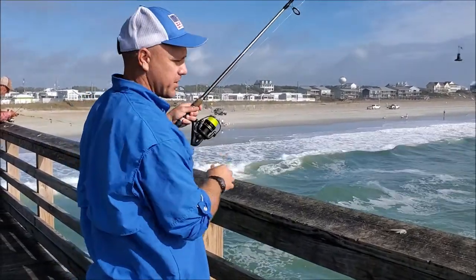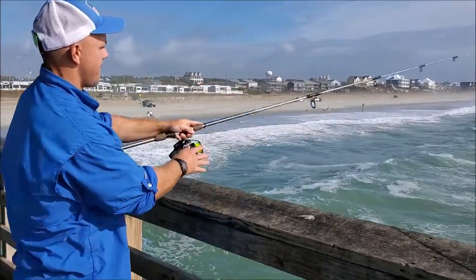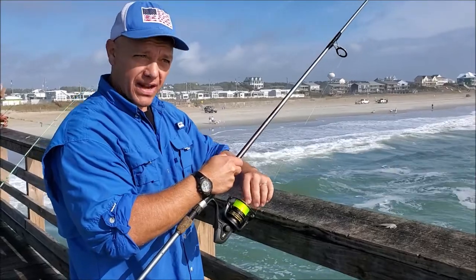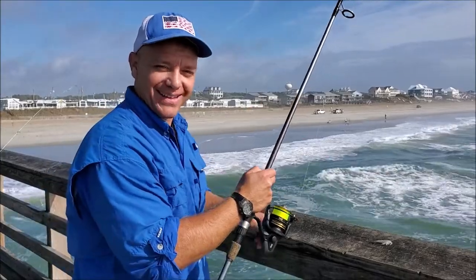All right, here we go. Just going to lean over — boom, right there, hit them on the head. And then the other thing you've got to check is your drag. Nice drum out there. You want that drum to be able to pull line and not pull your rod over the pier. We were already having bites as soon as it got out there.